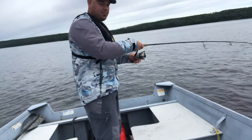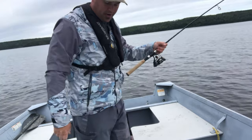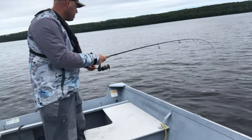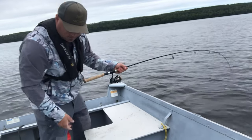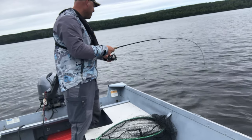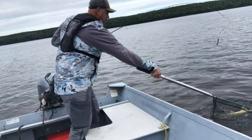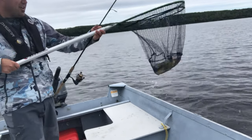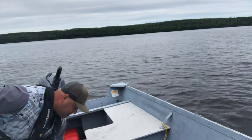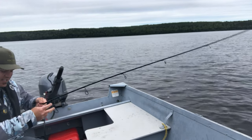Another one on, guys! Hopefully it's a walleye. Here, I'll turn the camera a bit. Woo! What have we got here? Oh, decent walleye, decent walleye right here. Look at that guy — pulling blades again. Blades in the tiller.